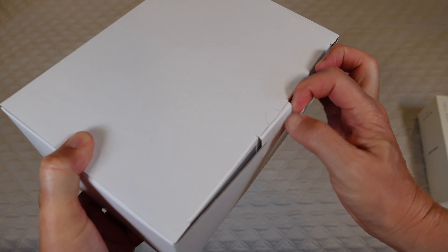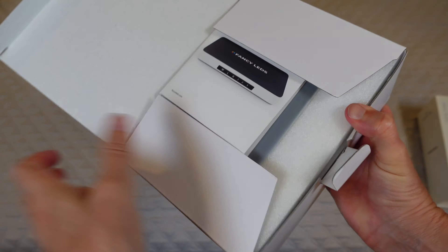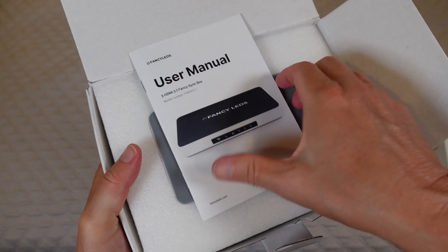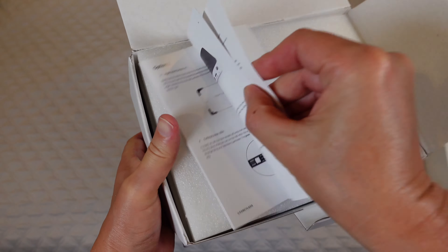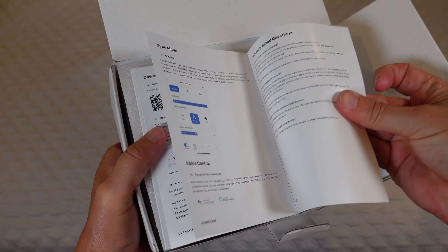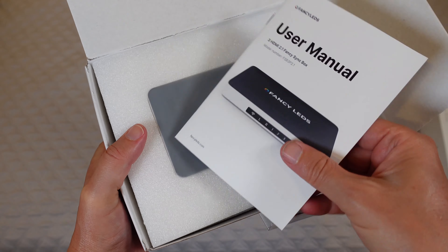Let's take a look at what comes in this box. First, you have your user manual to let you know how to get all this set up, how to attach it, how to download the app, how to set everything up and get it running.